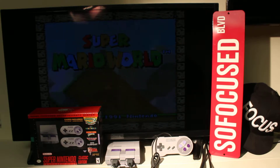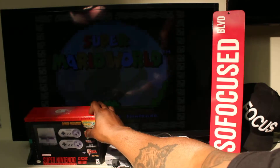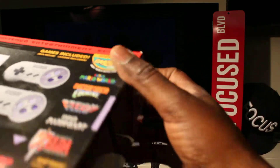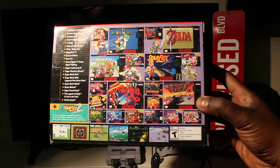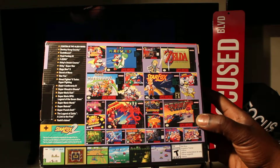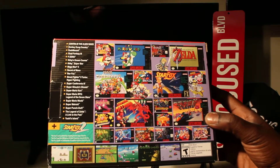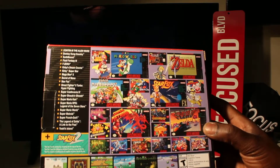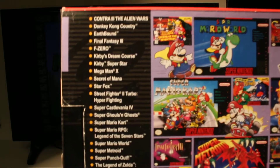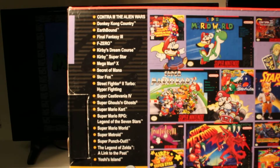This unit comes with the unit itself, two controllers, and plenty of games on deck. You got Super Mario World, Donkey Kong Country, Zelda, Super Mario Kart, Star Fox 2. Let me let you check out the box real quick — that's the box. Super Nintendo Entertainment System Classic Edition. Turn it around — these are most of the games: Mike Tyson Punch-Out, Super Metroid, Final Fantasy, Kirby All-Stars, Street Fighter 2, Mega Man, Donkey Kong, Earthbound, Contra. That's just a couple — you can zoom in on that list and read it for yourself.